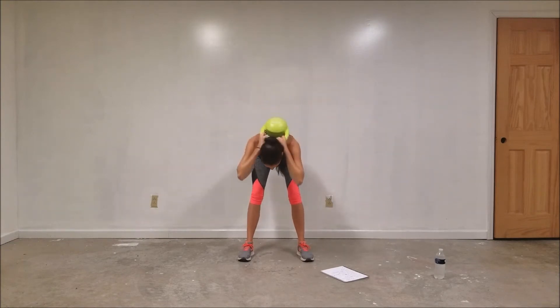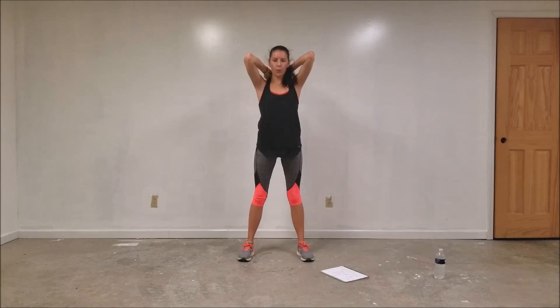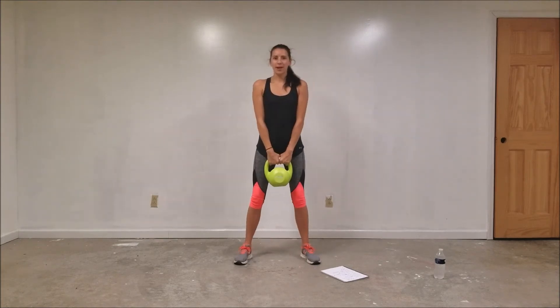We're doing 15 of these — 14 and 15. Good warm-up.